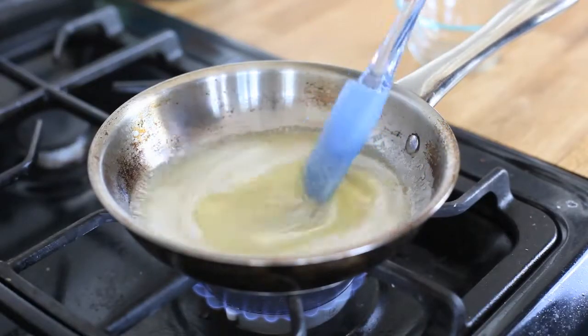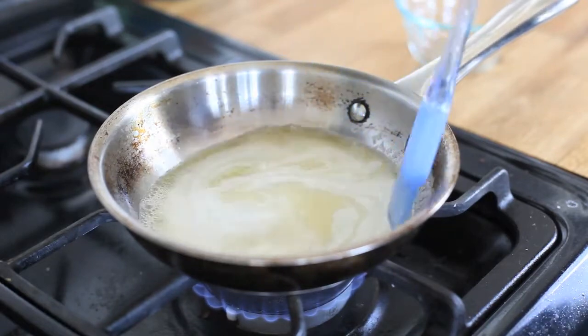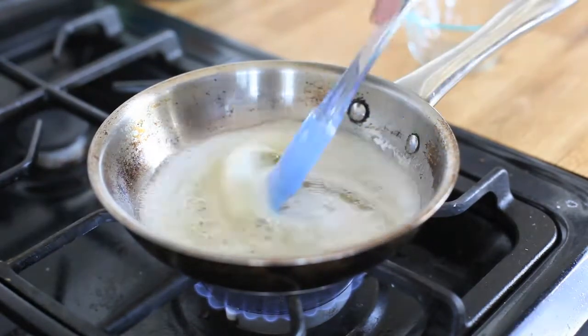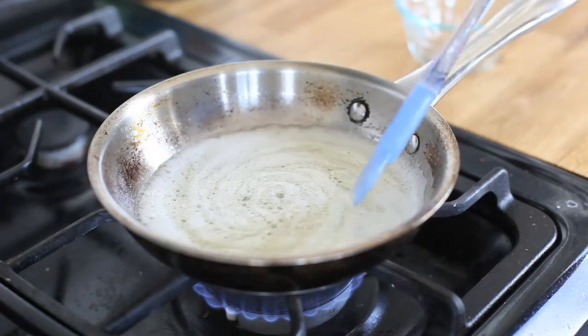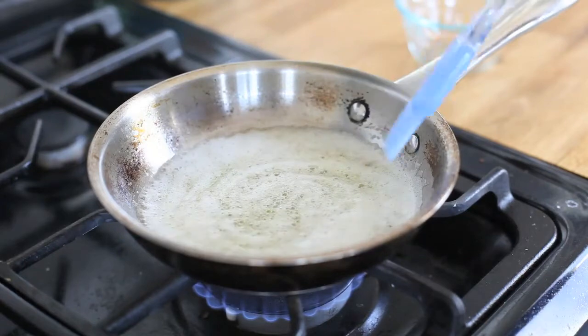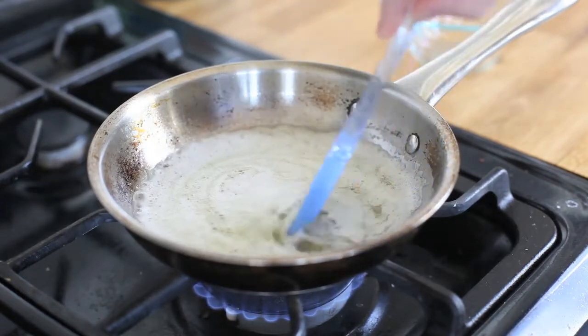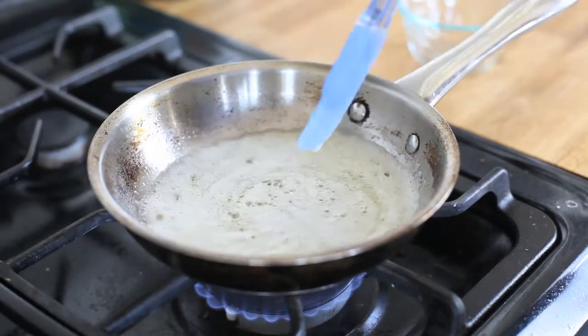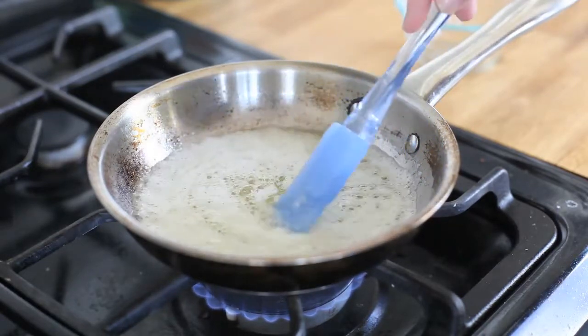I have just melted my butter in a metal skillet over medium heat. The butter is going to foam and sizzle as the water evaporates from it. And then quickly after this, the milk solids will start to brown, so you want to keep a really close eye on it.